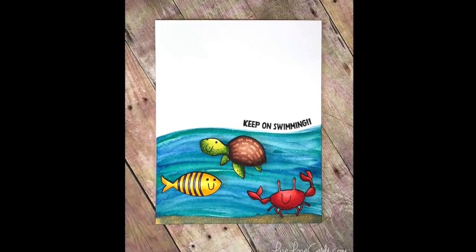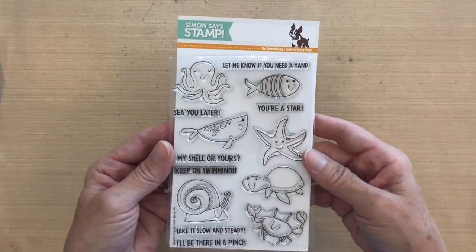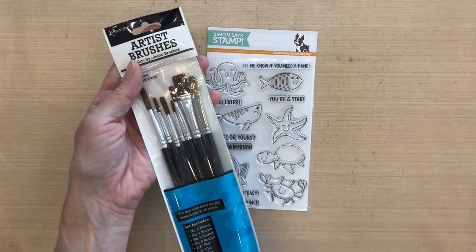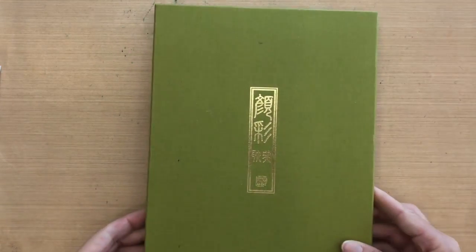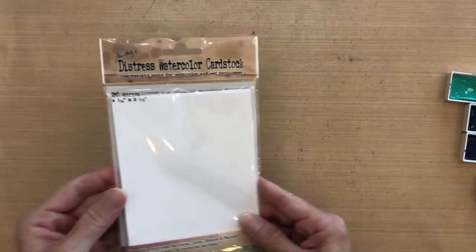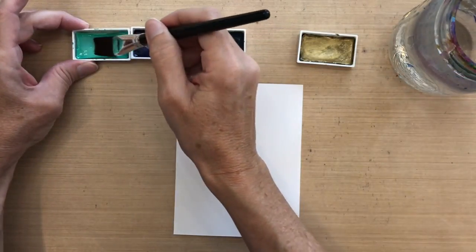Hi everyone, it's Darlene. Welcome to my card video for the bottom-heavy challenge. I'm using the Simon Says Stamp Under the Sea Animals stamp set. I'm also using these brushes by Ranger — just a set of artist brushes — and I'm using the half-inch brush. I'm going to start with my Gansai Tambi watercolors, picking three different colors of blue and also the gold. I have some Ranger watercolor paper already cut to A2 size.